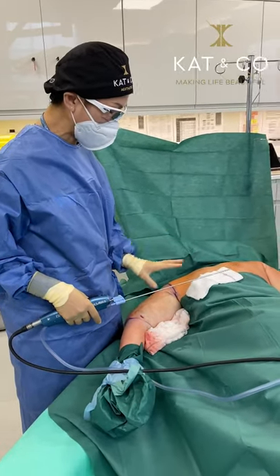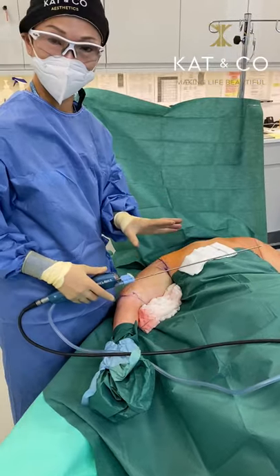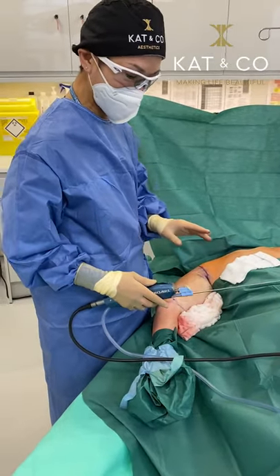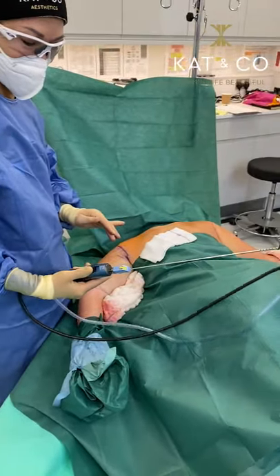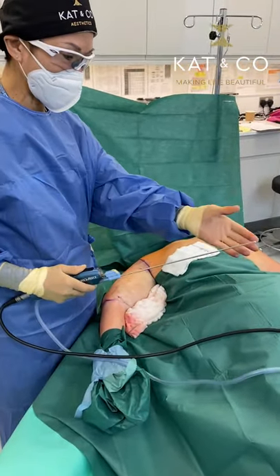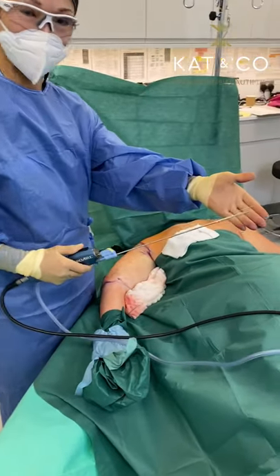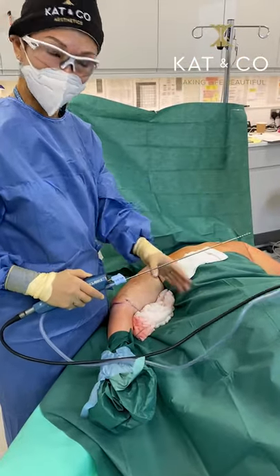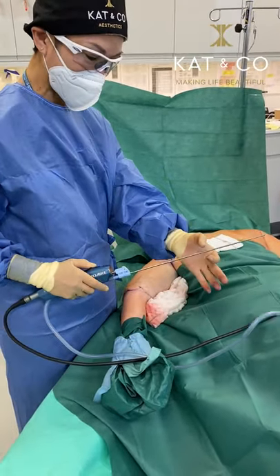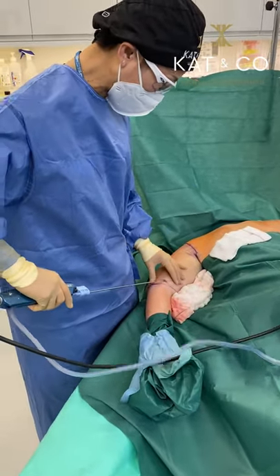We've spent about eight minutes each side using the vaser to melt the fat and I'm now going to suck out the fat. This is called the power assisted liposuction device — it vibrates so that the fat comes out a little bit more effectively. I'm using a very thin cannula for the arm; we use different size cannulas for different areas of the body.